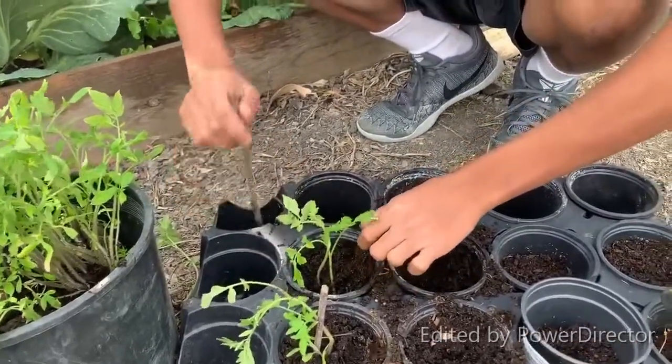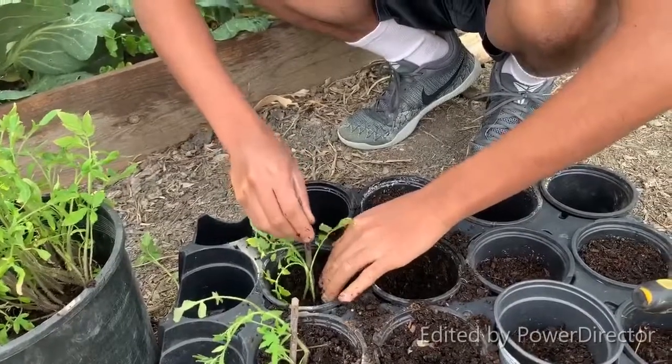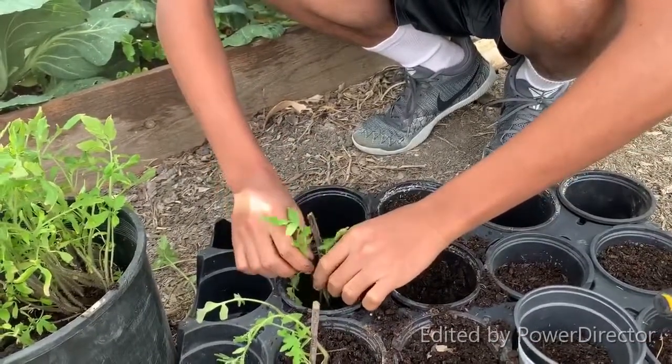To make sure that it's standing straight, I want to get a stick and make sure that it's standing up straight.